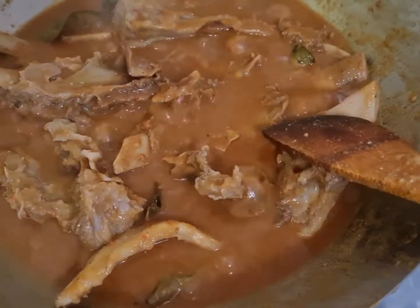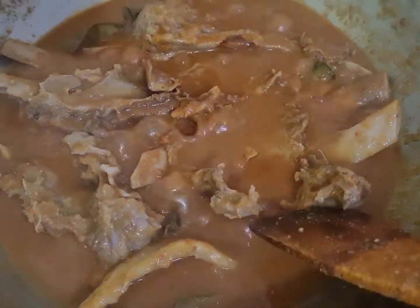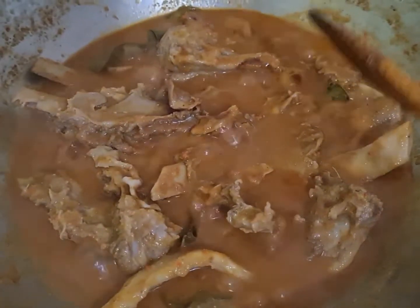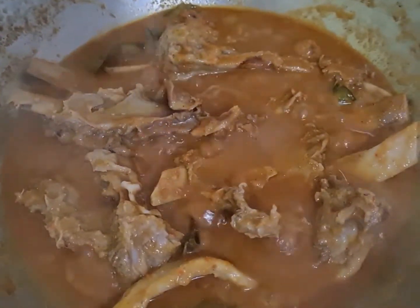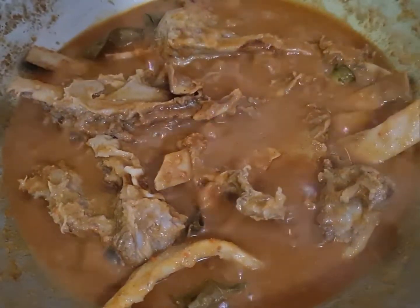Ya teman-teman, ini udah saya kasih kecap ya tadi. Ini bisa dites rasa ya teman-teman, kurang apa-kurang apanya silahkan sesuai dengan selera teman-teman ya. Ini kita rebus lagi sampai matang ya.